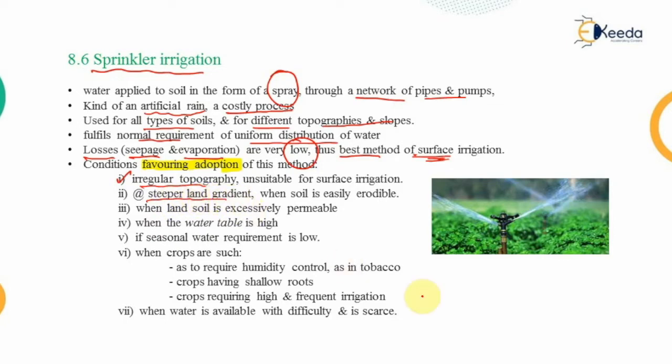The second condition is a steeper land gradient. If you flood an entire sloped field, the velocity of flowing water is very high and may erode the soil strata, so water spray techniques are preferred. The third condition is when the soil is excessively permeable — if you flood the field, the entire water percolates, so a lesser controlled amount of water is provided efficiently for the crops.